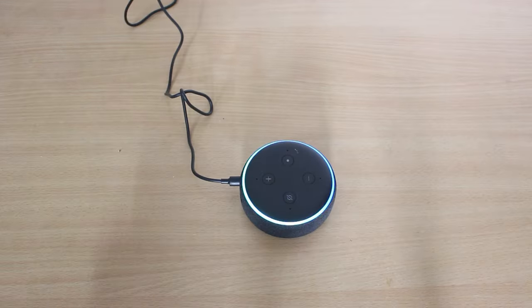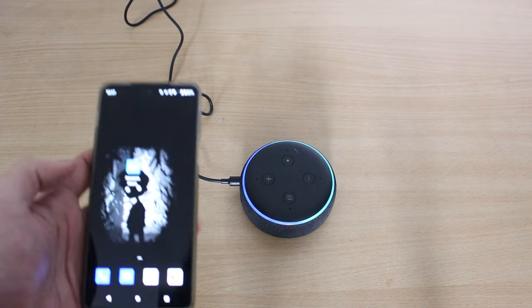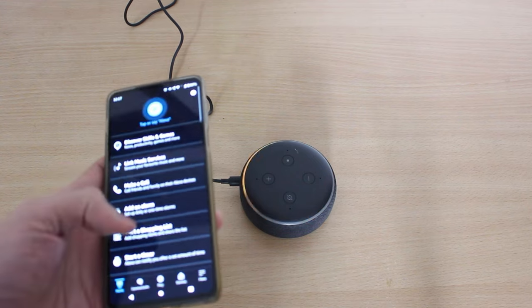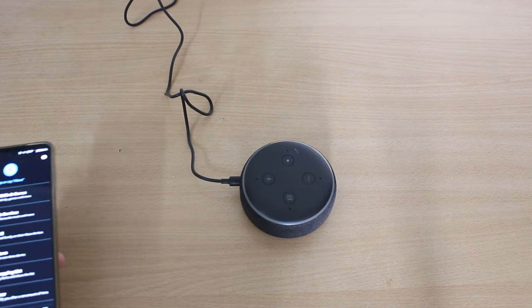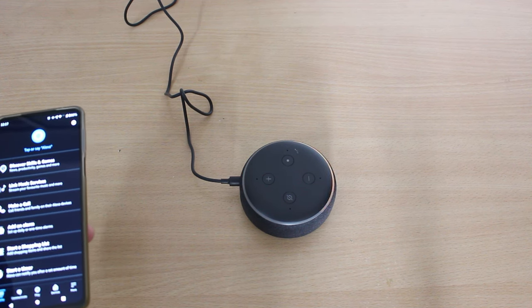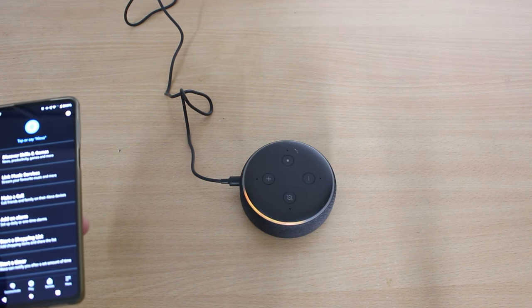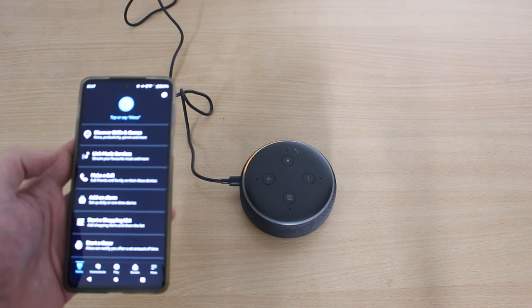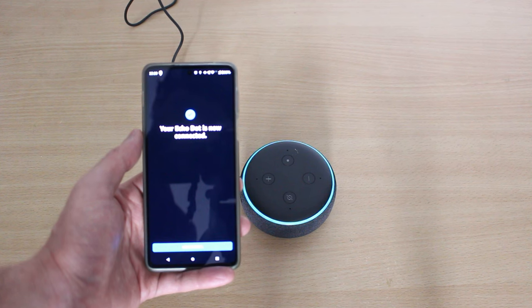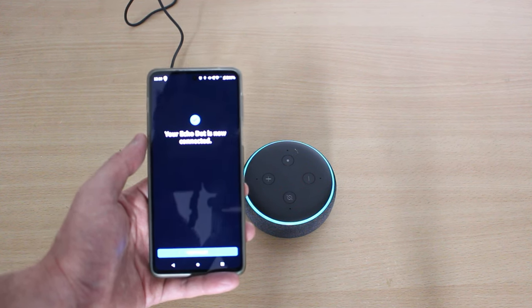So let's plug it in. You can see the light has turned on. Now we are going to download the Alexa app. After downloading the app, Alexa says: 'Your device is ready for setup. Just download the Alexa app and follow the instructions.' Setup is now completed and the blue light has turned on — your Echo is ready.